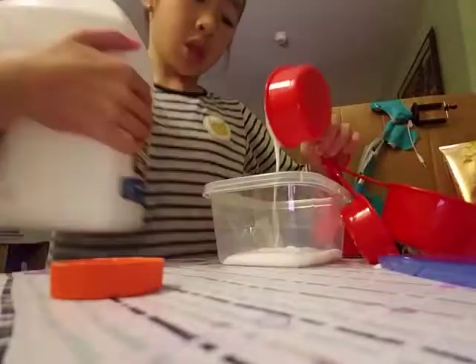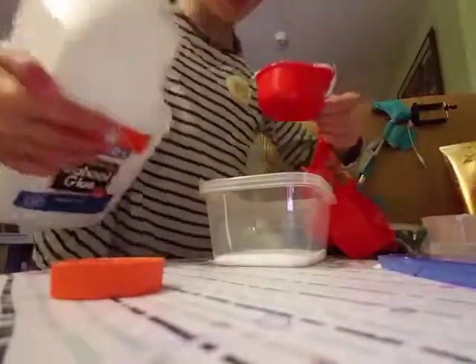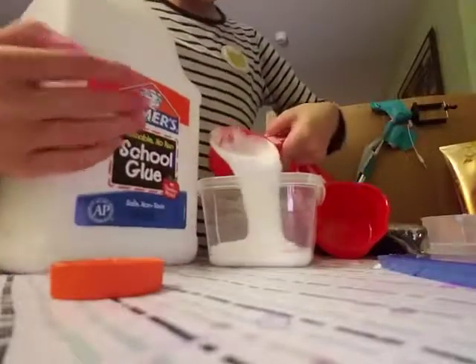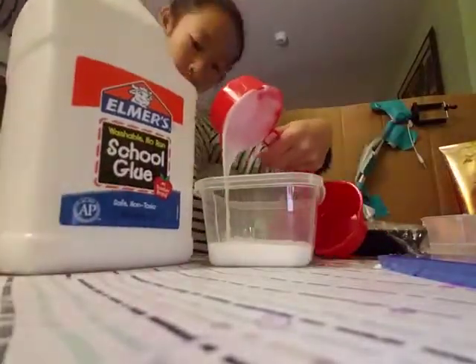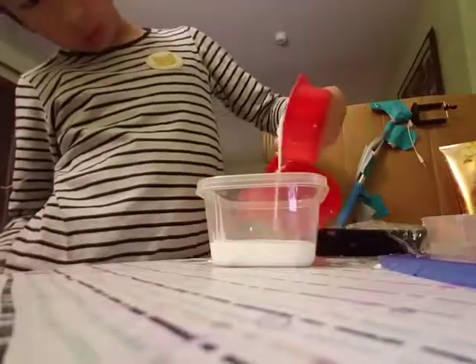I have to add one more. Whoa, whoa, calm down, Cassie. Whoa, I added a lot. I can't — oh no, that was a lot.